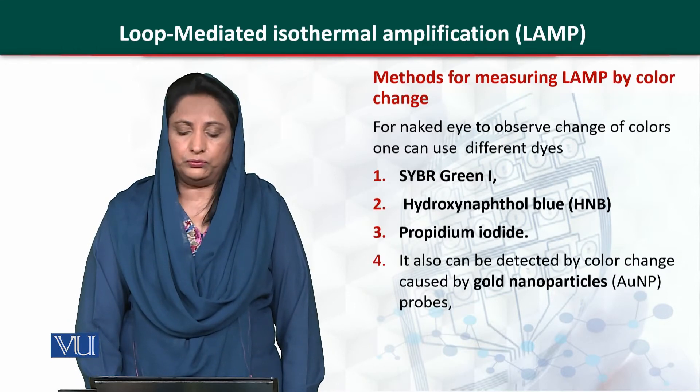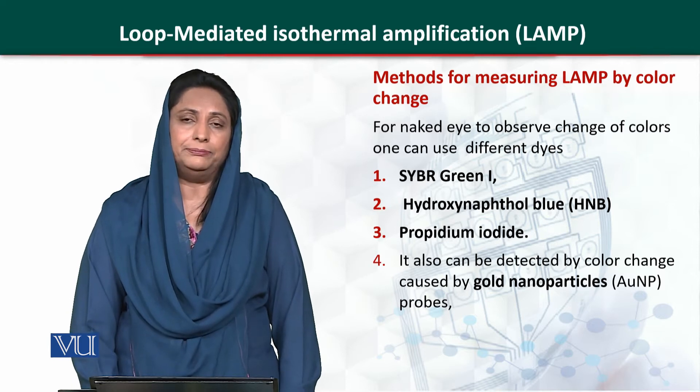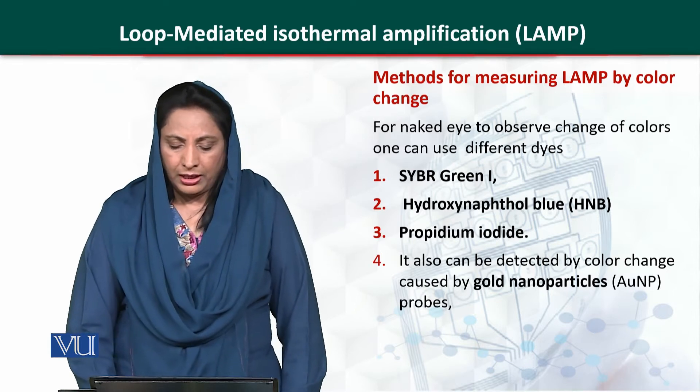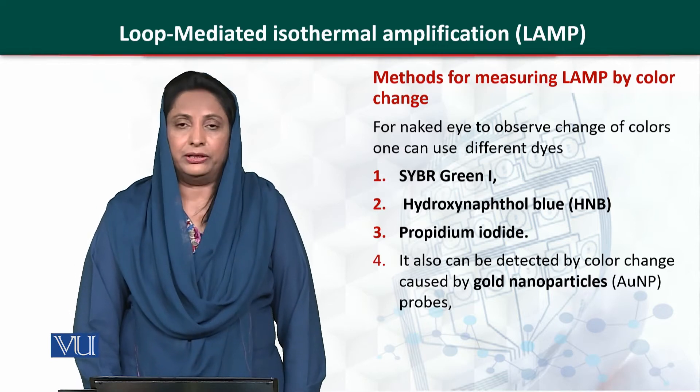This technique is very useful and we can detect the presence of our target molecule by using different dyes. For example, SYBR Green 1, Hydroxynaphthol Blue, or Propidium Iodide.